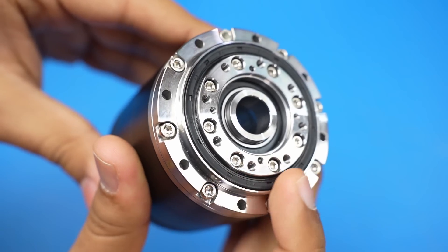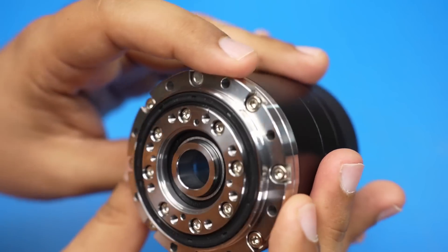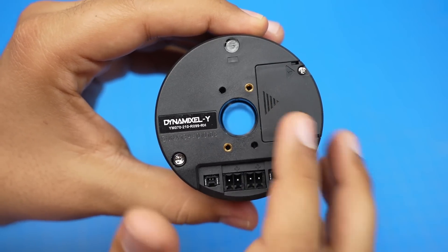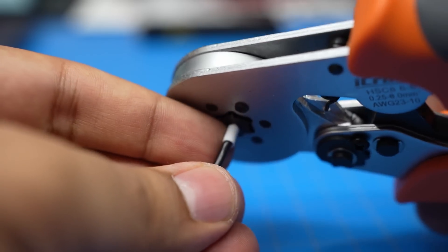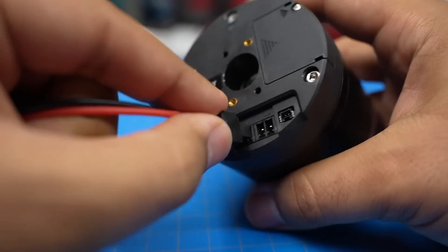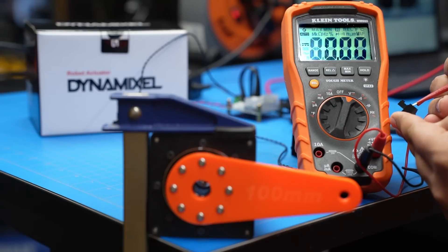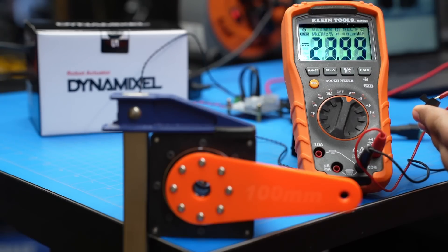The spec I'm most interested in is torque — how much real-world force can this provide? Let's set it up. The motor runs at 24 volts and communicates via RS-485. It comes with the necessary cables and some wire ferrules, so I crimped those onto some 18-gauge silicone wire and inserted them into the screw terminal connectors. Triple-checking polarity, I'm powering it with a 24-volt, 200-watt AC to DC power supply so we've got enough juice for the test.